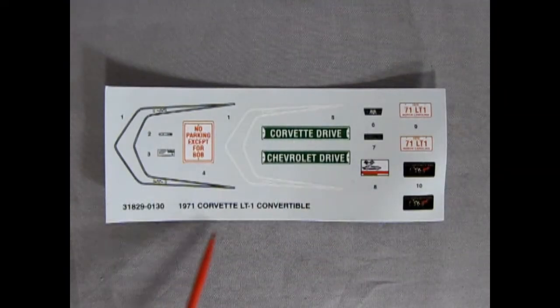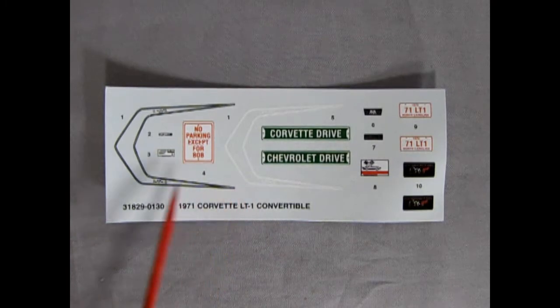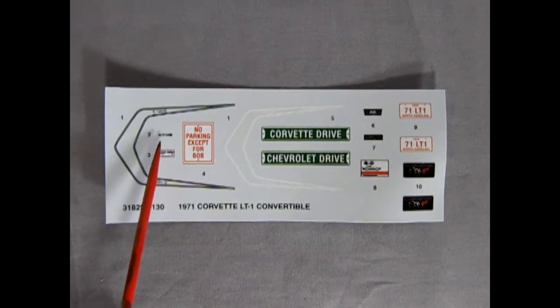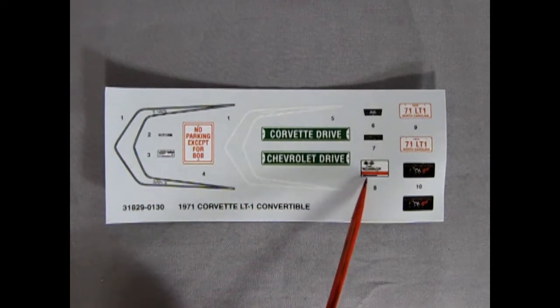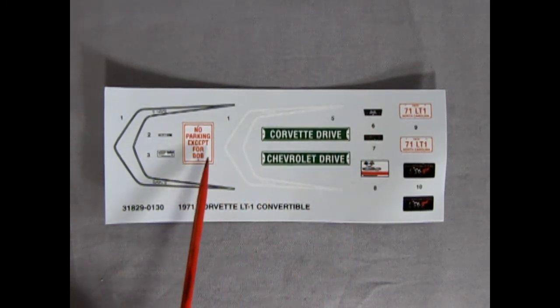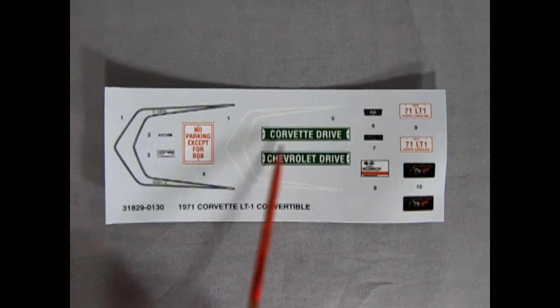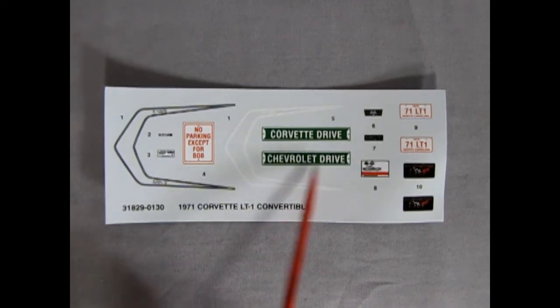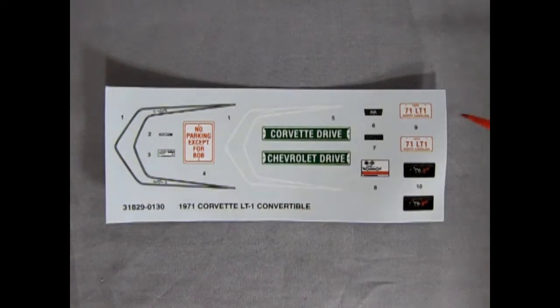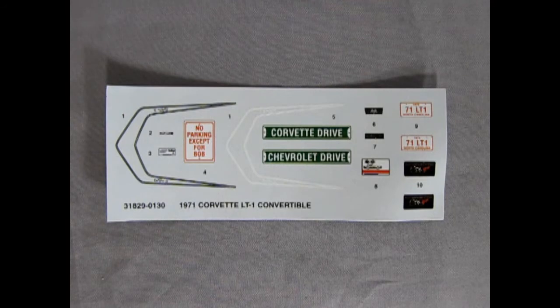Here we have our decal sheet for the 1971 Corvette LT1 Convertible. As you can see, you get a choice of two different LT1 stripes — black and white. You get all these nice little decals for things like the fan shroud, the battery, the owner's manual, the radio or gauges. There are signs like 'no parking except for Bob,' which was a funny joke from the 90s and early 2000s. There's also Corvette Drive and Chevrolet Drive signs, 1971 LT1 North Carolina plates, and our 50th anniversary of Corvette plates. Overall, a nice decal sheet, easy to apply with a little bit of water.